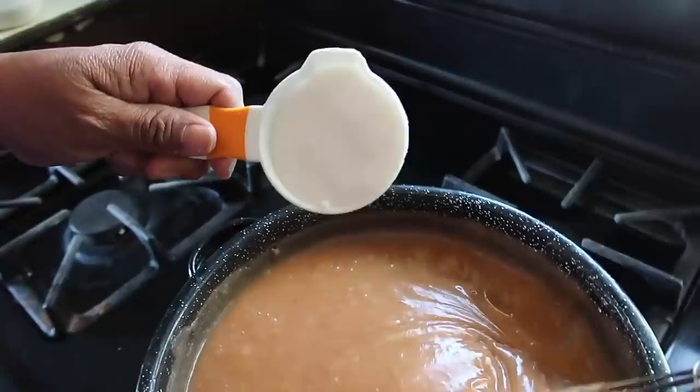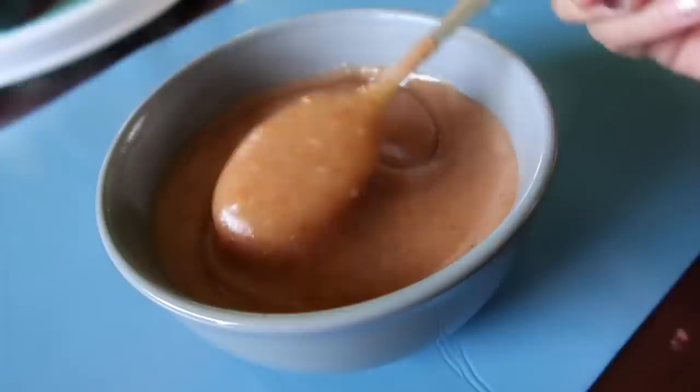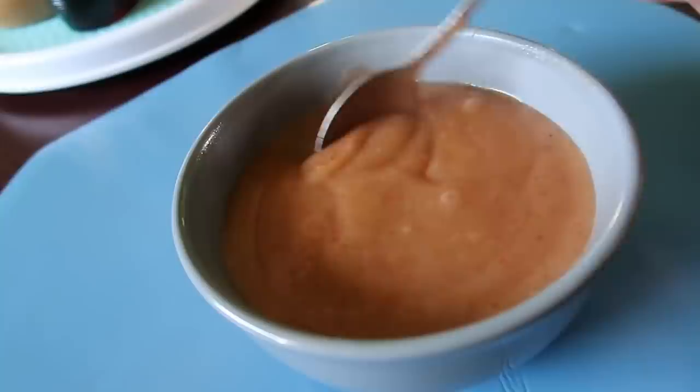For sugar, maybe about a fourth to a half a cup — depends how sweet you like it, not too sweet. There you go, well there you have it! I am going to munch on this. Thank you guys for watching today's video. Comment down below if you know how to make this, if you've tried it, or if you've never tried it. Let me know in the comments. Alright you guys, bye!